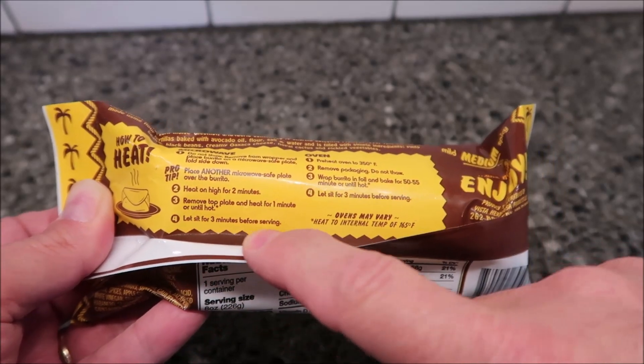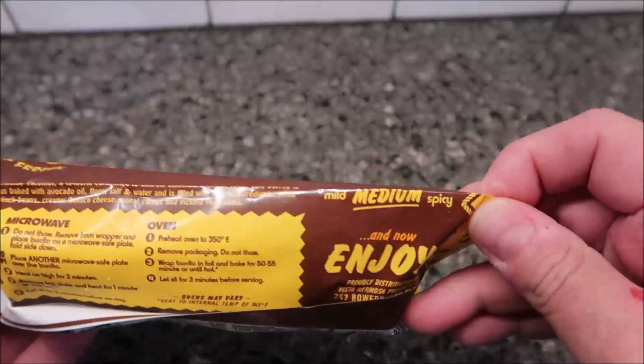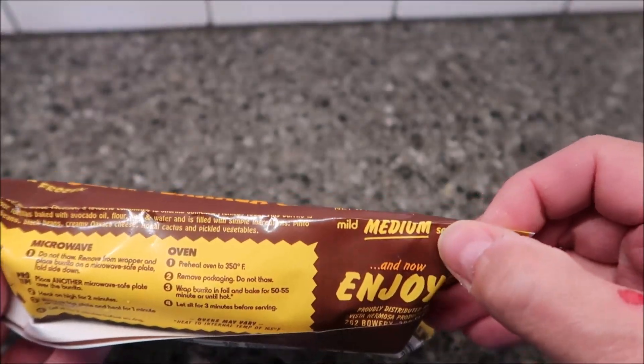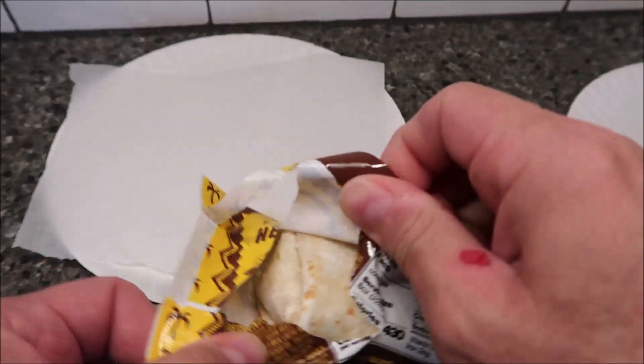Heat on high for two minutes, then remove the top plate and heat for another one minute or until hot. Let it set for three minutes before enjoying, to let it equalize. It says it's a medium heat level. I have two paper plates — one with a piece of parchment paper — and I'll put the other one on top.